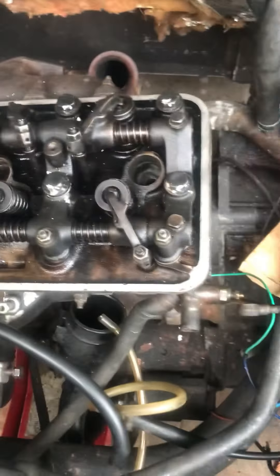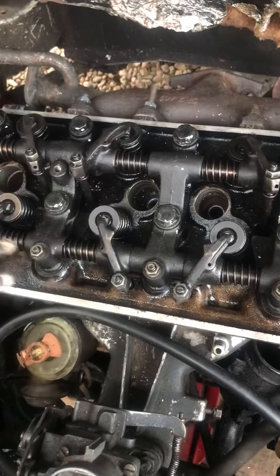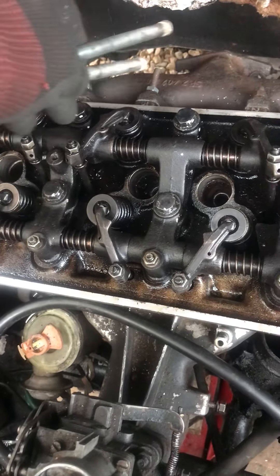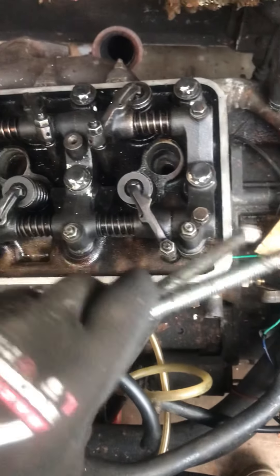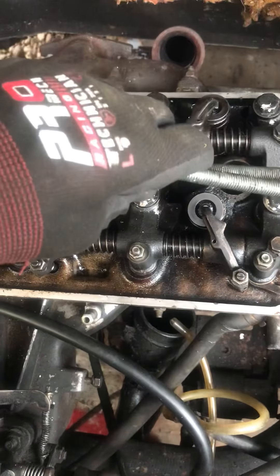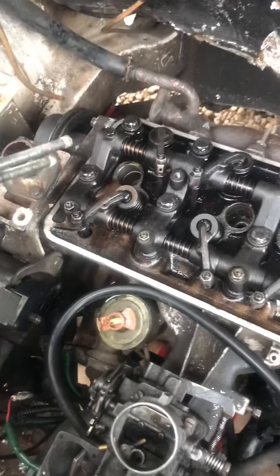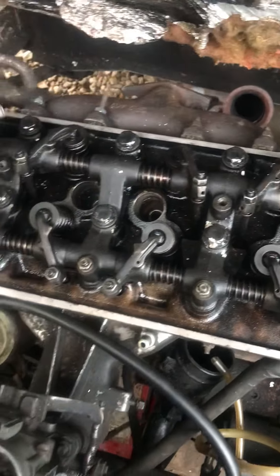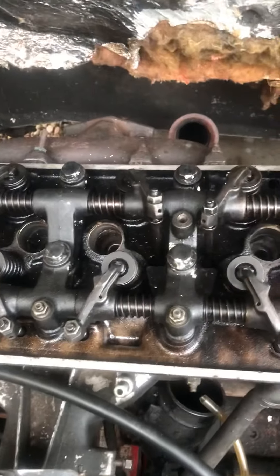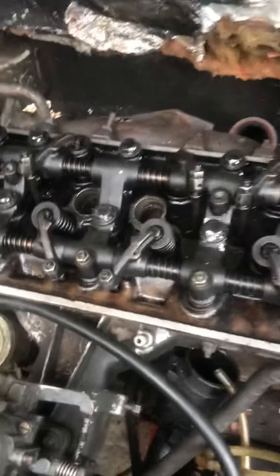The important thing is how you tighten and how you loosen. You're basically starting from the centre. When tightening, you start in the middle and work in a wave, circular fashion around to the outside, finishing at number 10. When undoing, you go in the opposite direction: 10, 9, 8, 7, 6, 5, 4, 3, 2, 1. That's important — otherwise you could end up warping the head, because you're putting a hell of a lot of torque on it.